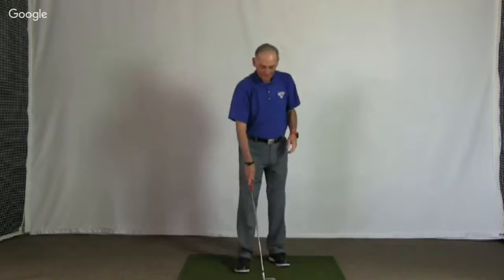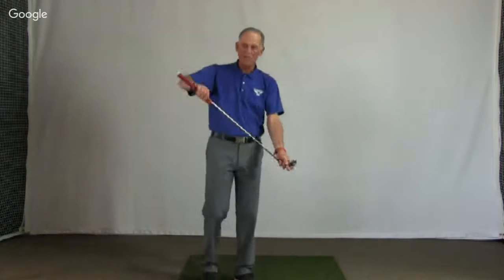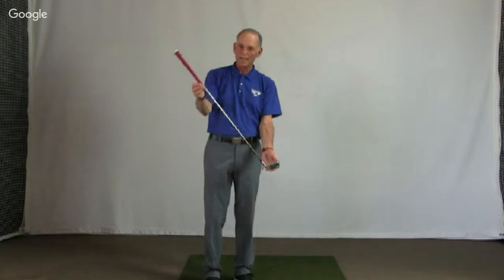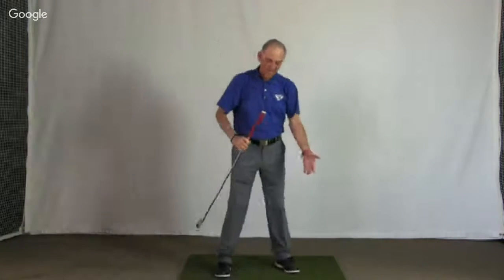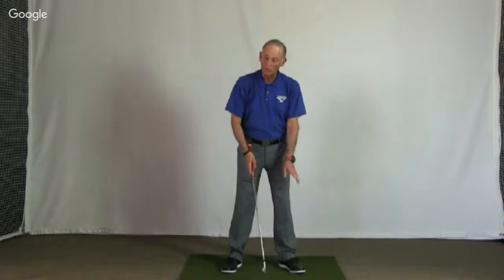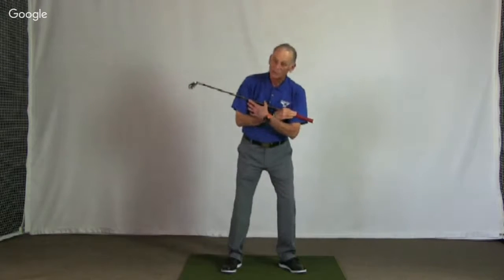The key on uneven lies is to make the lie as even as you possibly can. For the ball above or below your feet, you simply move the handle up or down until you get that sole level to the ground. For side hill and downhill lies, move the ball to the highest foot from your normal ball position, and adjust your body to the slope.